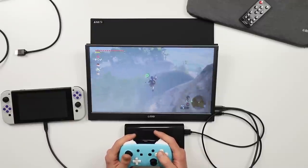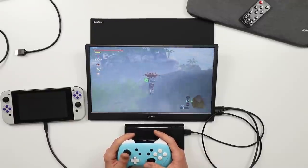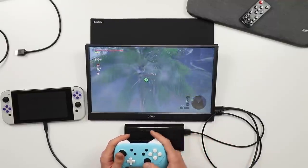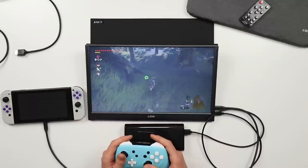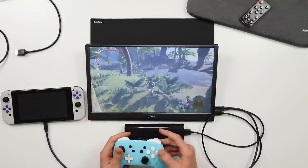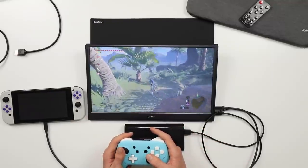Really cool little thing — I'm definitely going to get a lot of use out of it. I'll probably get more use out of it with my laptop than with my Switch, because for the most part I'm just going to use the Switch on its own, or when I'm home I'll plug it into my bigger television.